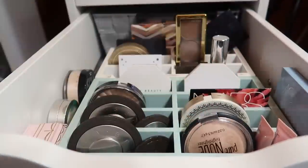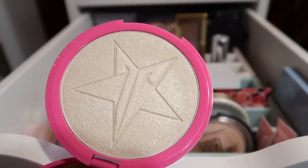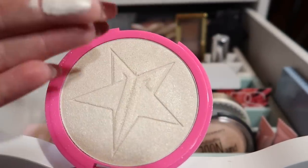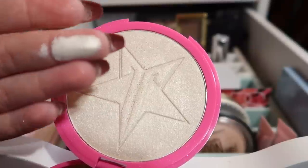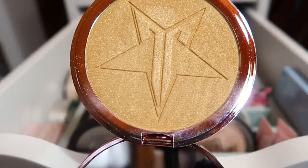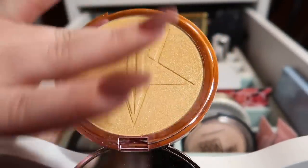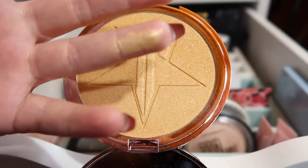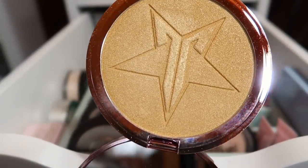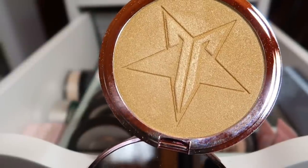I have two Jeffree Star highlighters and these things are gigantic. I have Ice Cold, which is a bright, not quite white but almost white shade — it looks like a vanilla kind of as well. And then I have Summer Snow Cone, which is this bright gold yellow. I find you can really overdo this one — you have to go in with a really fluffy brush and a light hand, but if you do that, with my yellow undertones this looks stunning.